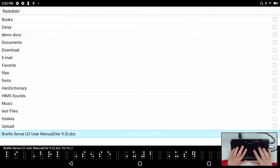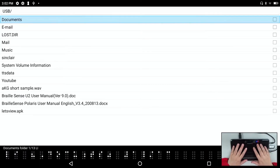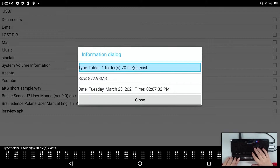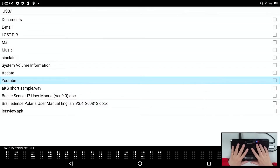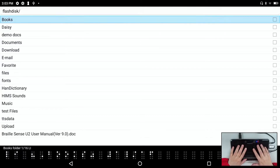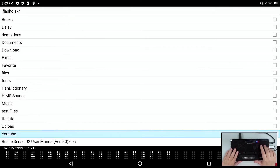Let's try copying a large folder from a USB drive. I have a folder of YouTube videos — over 872 megabytes. I pressed enter C to copy, then enter V to paste, and just like that, one object was copied. Things are much, much faster.